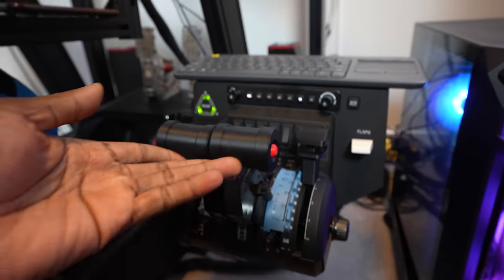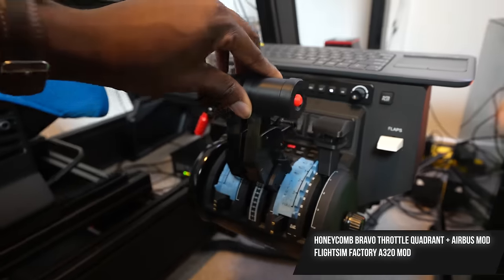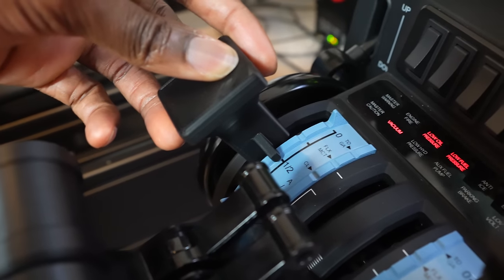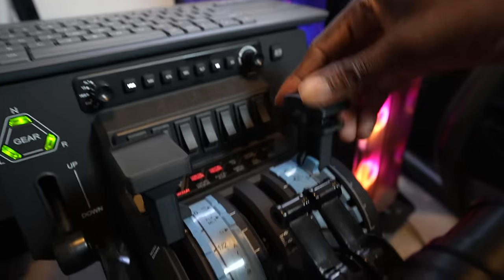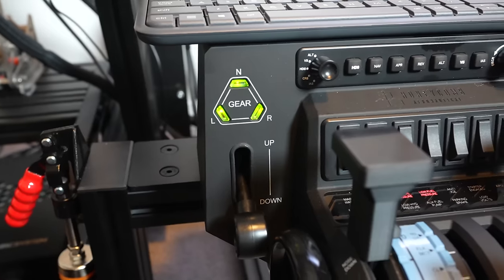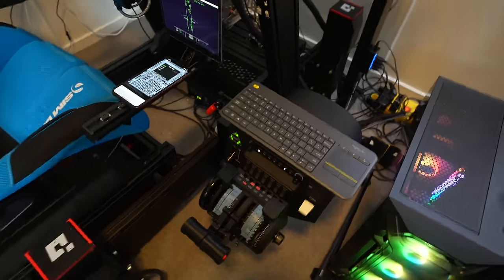Onto the throttles — this is the Honeycomb Bravo throttle quadrant, which is modified. I've got these massive Airbus-style levers from Flight Sim Factory on Etsy. You've got the speed brake, which clicks into its different detents beautifully, and the flap lever which you have to lift and drop down — corresponding flap levels there. The quadrant also has autopilot controls, though I have a mini FCU coming very shortly.